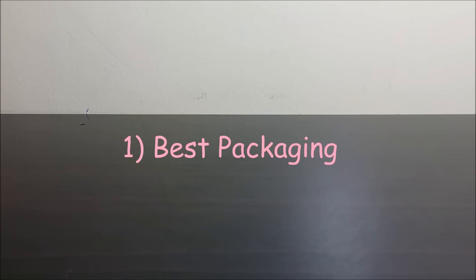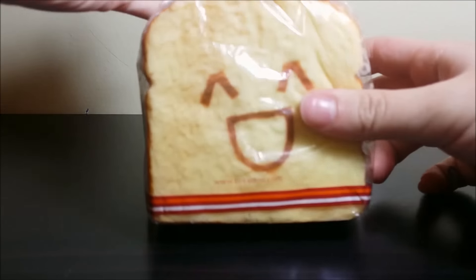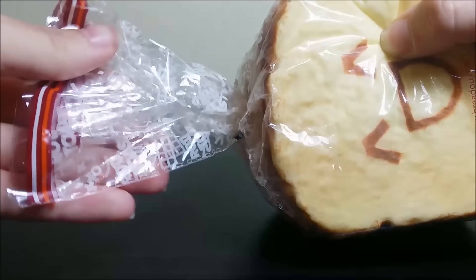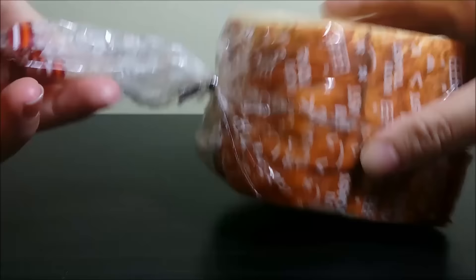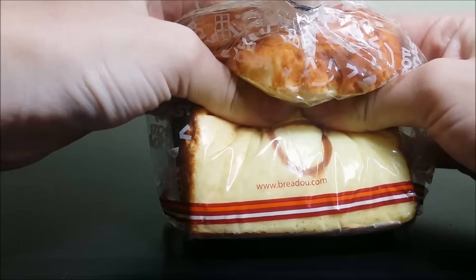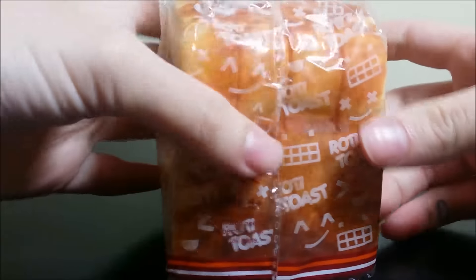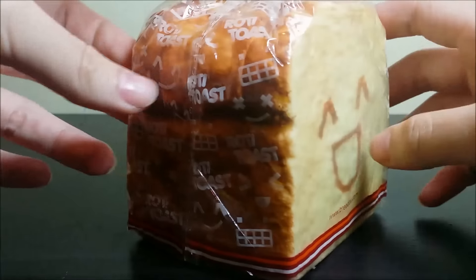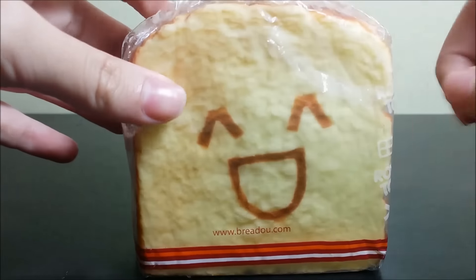First of all, the best packaged squishy goes to this Rado Roti Toast. It's because the packaging itself looks really realistic and it's really cute. And this is how real bread would be packaged, so yeah. The best packaging goes to the Rado Roti.